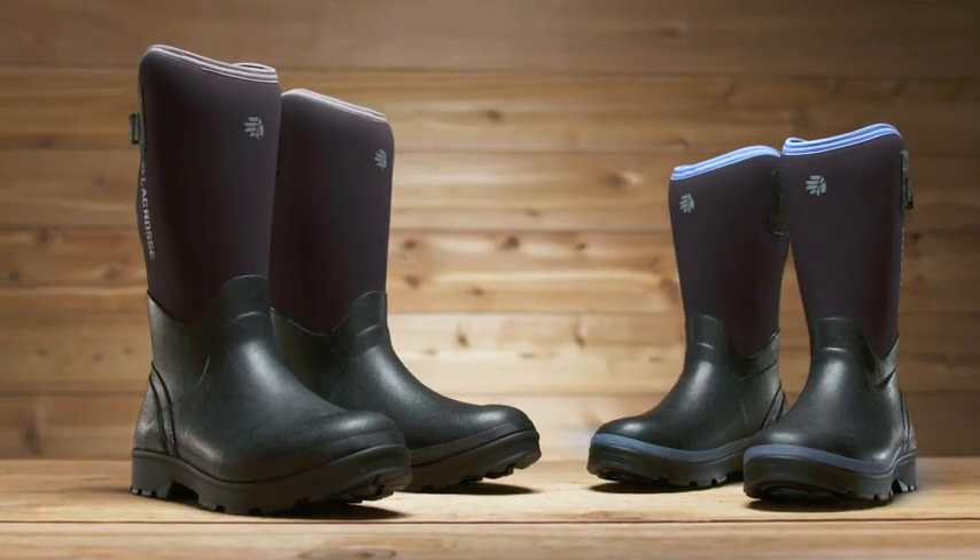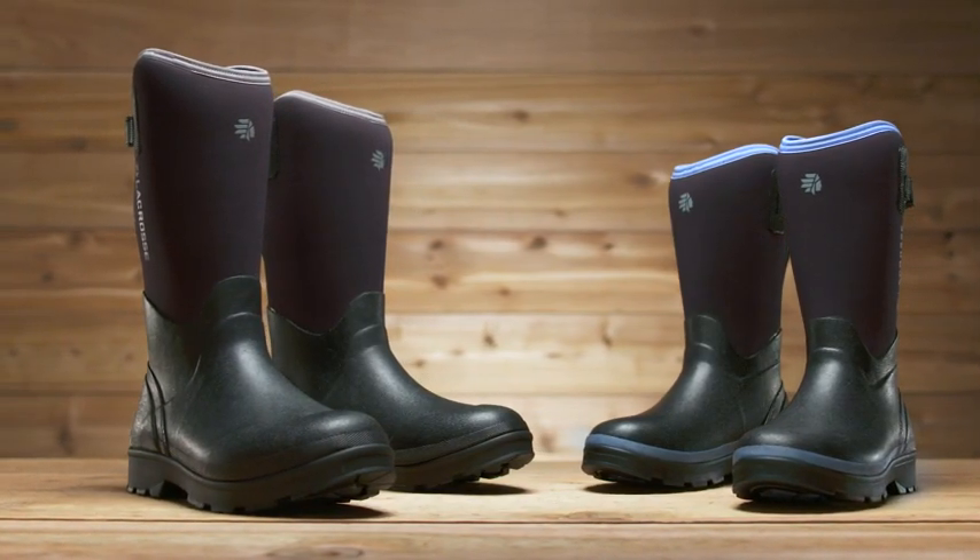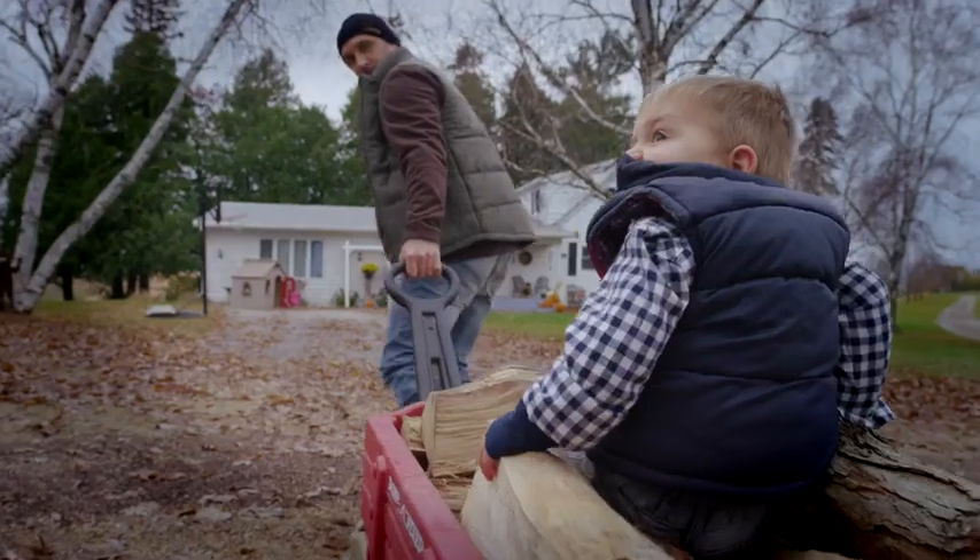That's the Alpha range, available in both men's and women's styles. No job too big. No job too small.